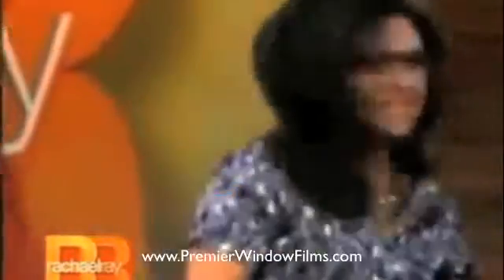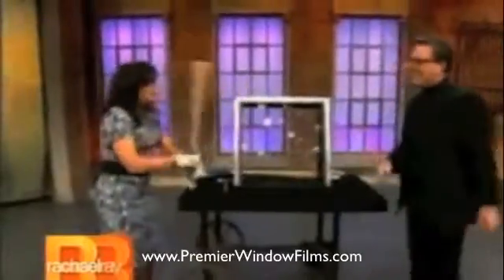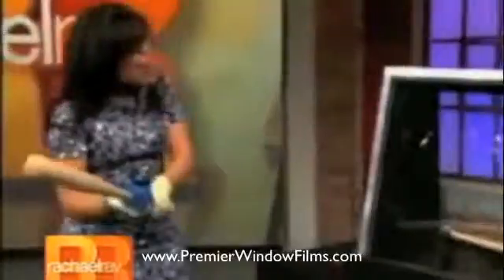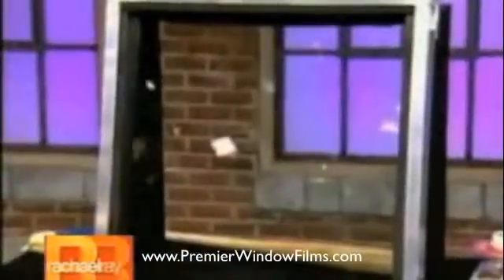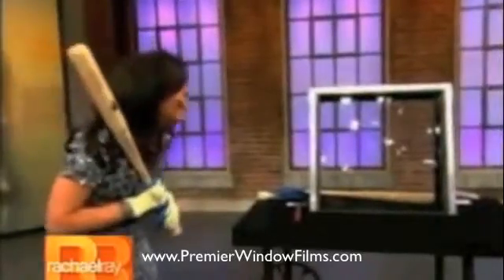Now, make it happen. Oh, baby! I hit the metal. That hurt. Remember, this is a normal piece of glass.